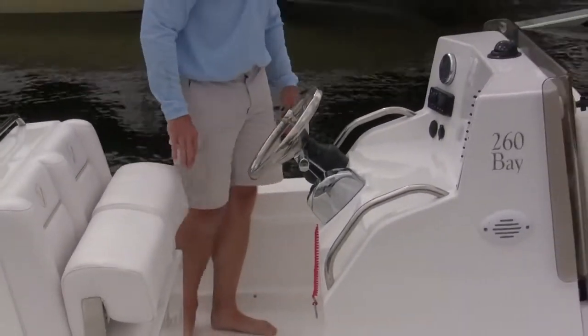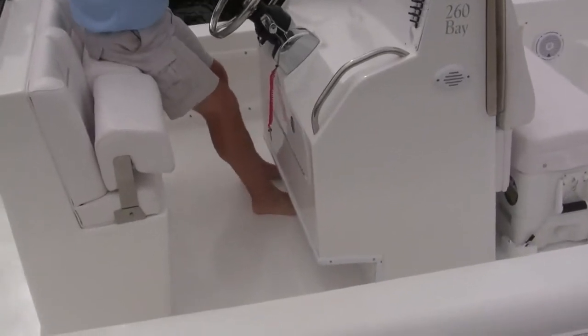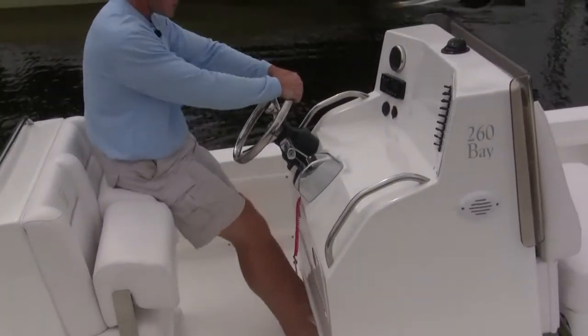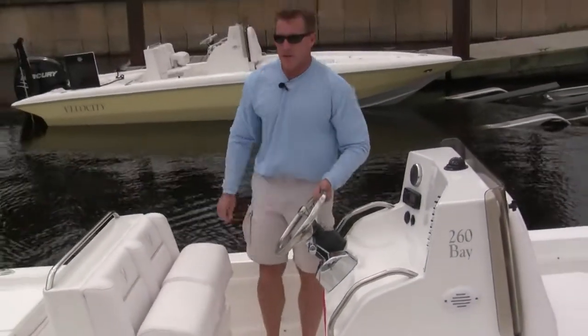Additionally we got this toe kick in front here so when we are seated, I got room for my feet. You don't find this in many bay boats — we're always crowded. It's important in the Velocity bay boat that we can enjoy the boat at all times.